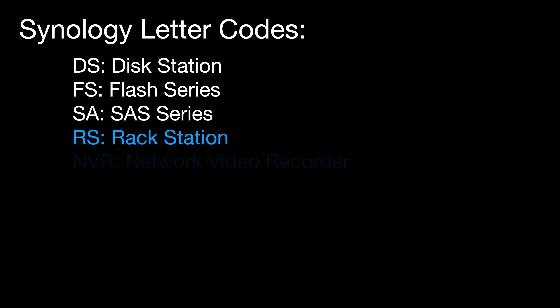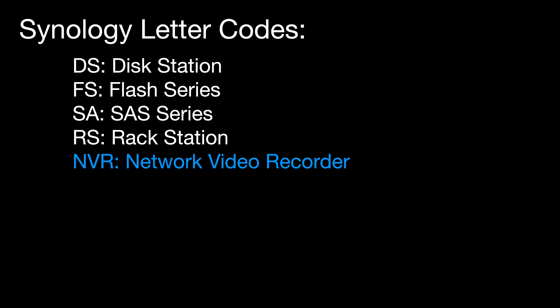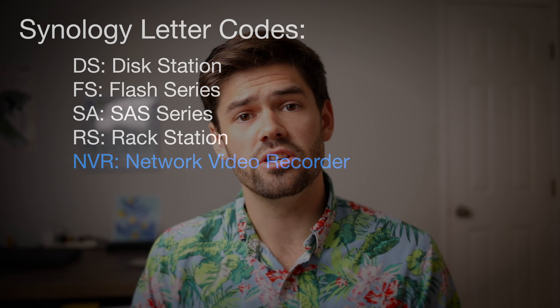Finally there is one additional code: NVR, which stands for Network Video Recording. These series actually have built-in GPUs designed to handle massive amounts of IP cameras and do things like deep learning, people counting, and a lot of awesome features. These are very specific to companies that need surveillance, and Synology does an awesome job with Surveillance Station. They're really powerful and honestly pretty well priced.